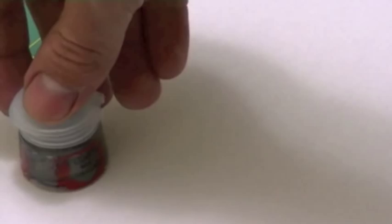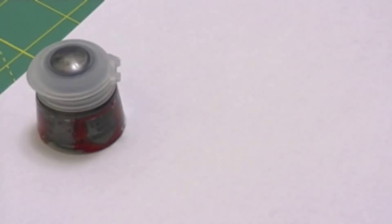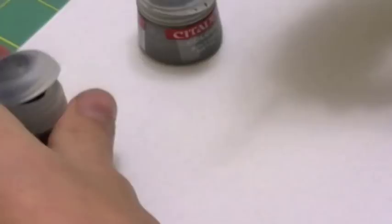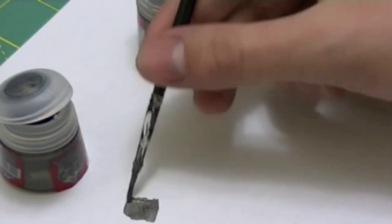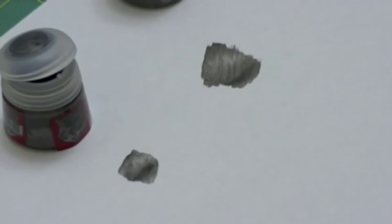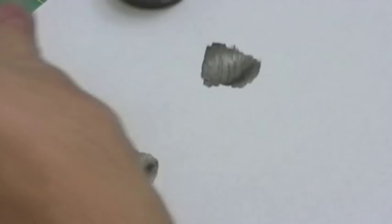My first test was to see how close these colors are to the ones they're supposed to be replacing. For the silvers, Leadbelcher is replacing Bolt Gun Metal. The first thing I noticed was that the pigments for the new Leadbelcher are actually quite large compared to the old Bolt Gun Metal, and the Bolt Gun Metal is actually a little bit darker of a shade.